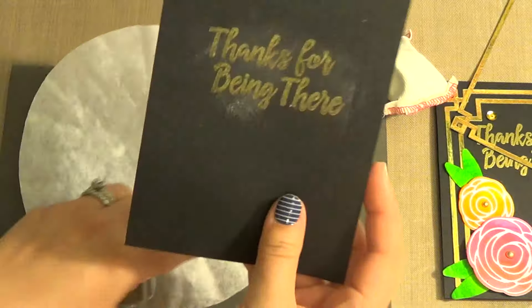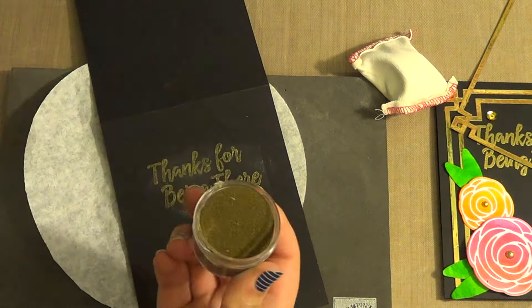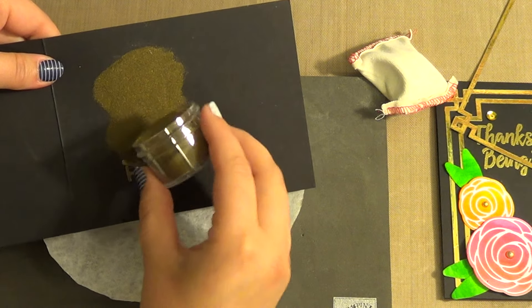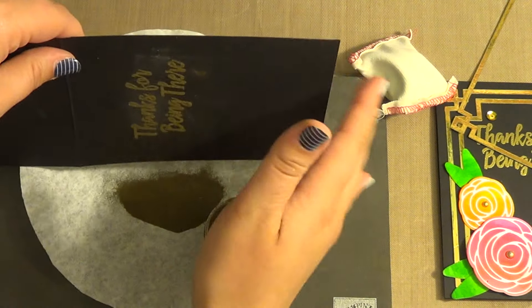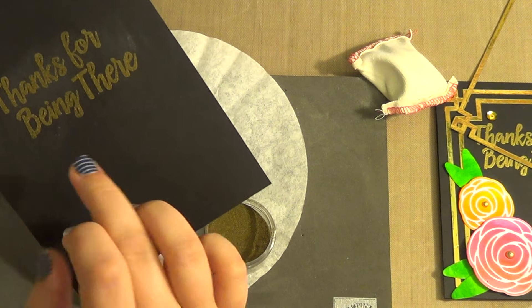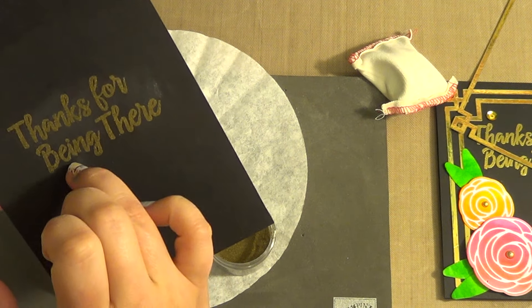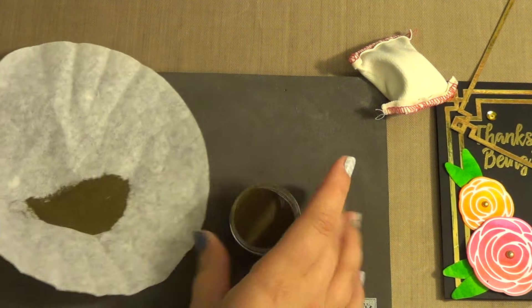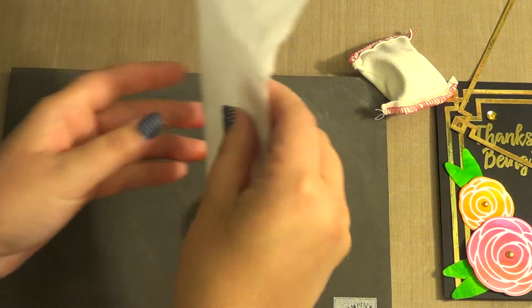I'm going to bring in some gold embossing powder from Stampin' Up. I'll knock that off, get the little pieces that don't belong, funnel that back into the jar and put it away.